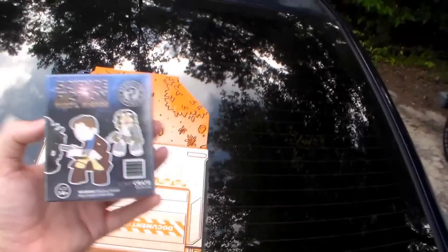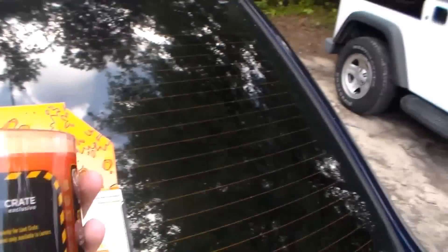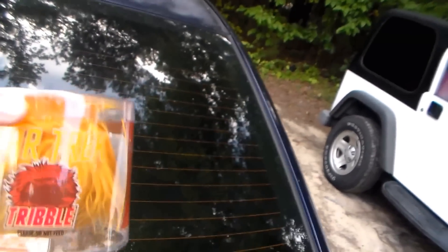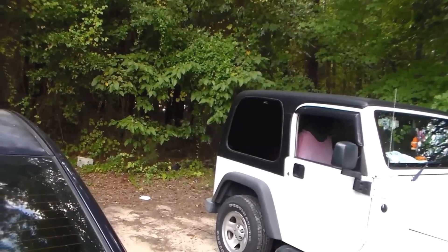It's a Tribble from Star Trek! That's awesome. And there's a little sign that says please don't feed them, because then you'll have a bunch of those things. That's awesome.